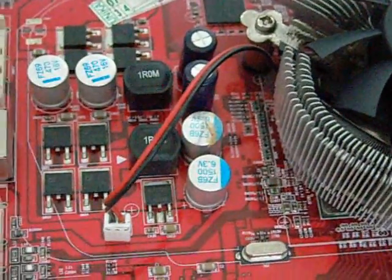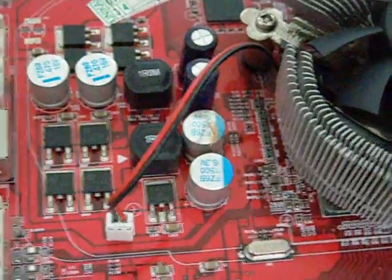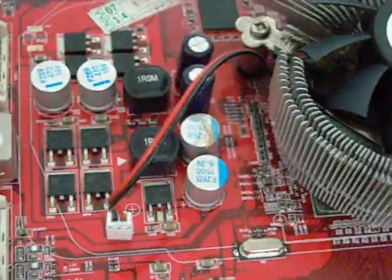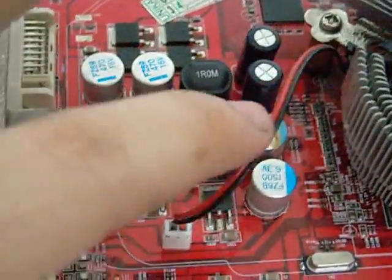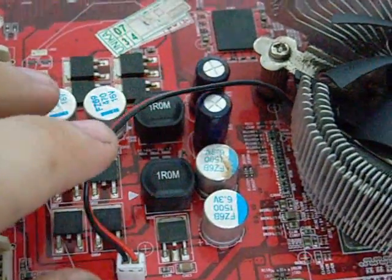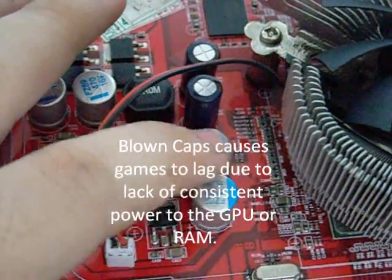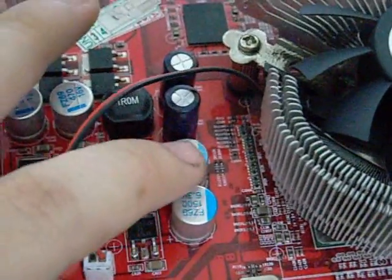I've already stuck in the NVIDIA 7900GS into my computer as a temporary relief. I took a look at her graphic card because I noticed that during Dragon Age she was lagging quite a bit. Lo and behold, I see a blown capacitor — not surprising, usually they blow due to age or heat, and in this case I presume it's heat, because it popped open.